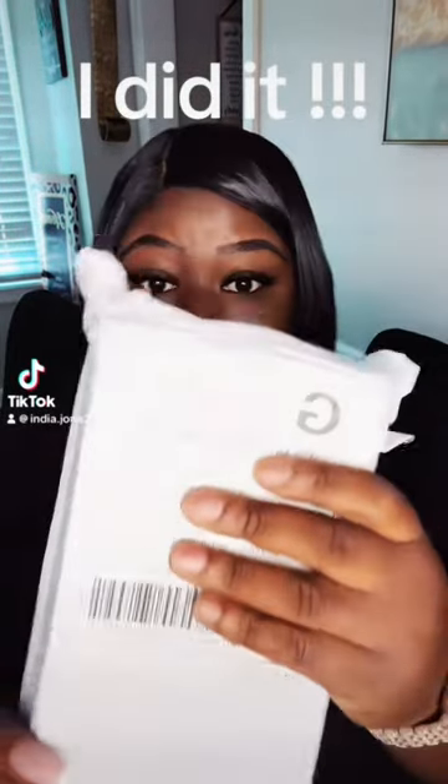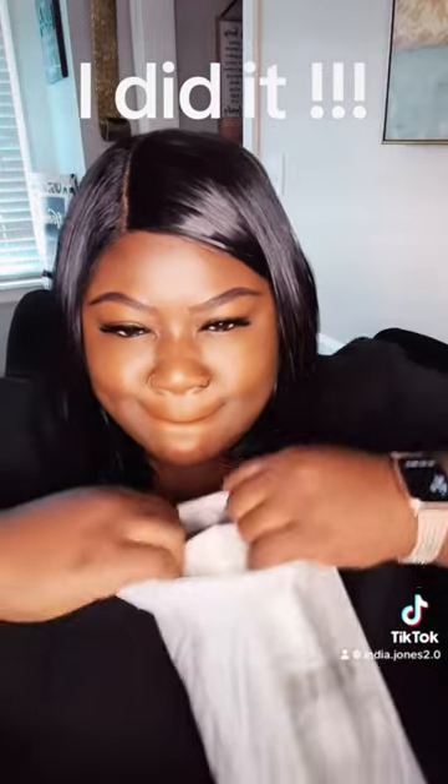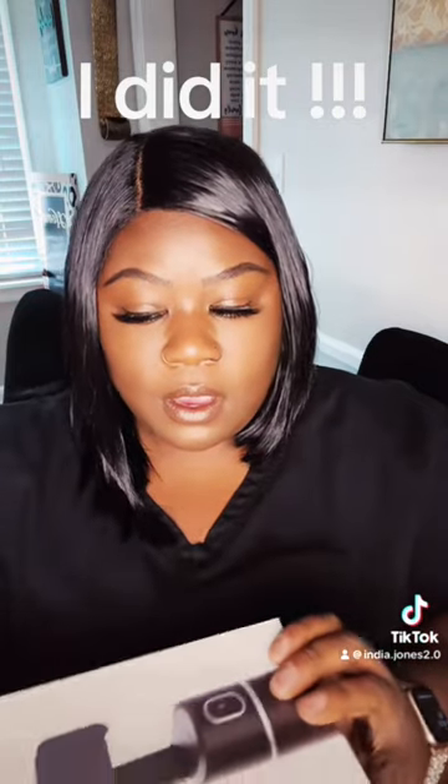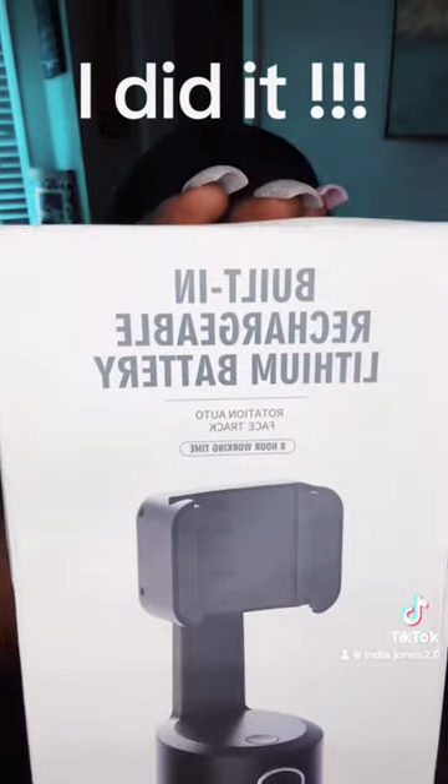Y'all, I did it. I got on TikTok Shop and I done ordered me one of these 360 face tracking tripods. I've been seeing them all over my FYP and I knew that I had to have one. So here we are.